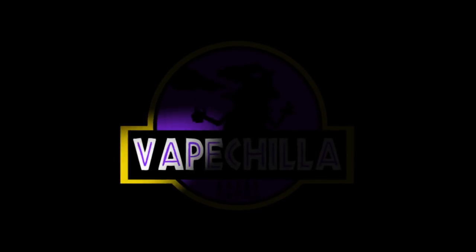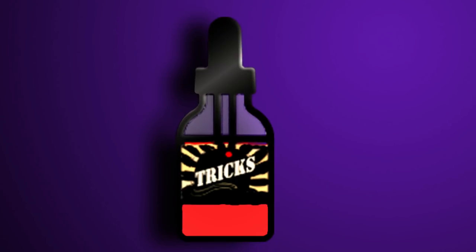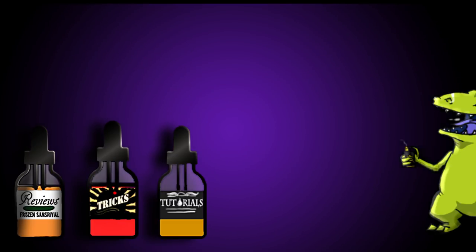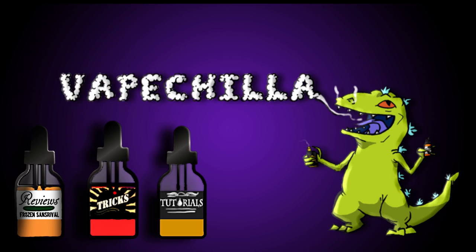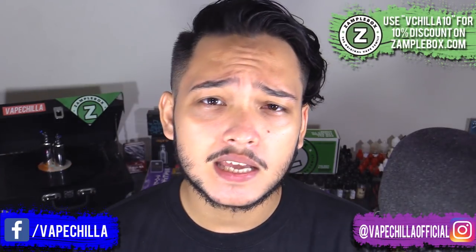Today we'll be doing the Augvape V200. Hello everyone, my name is VapeChilla, your average Pinoy Vapor viewer, and today we'll be doing the Augvape V200 mod.